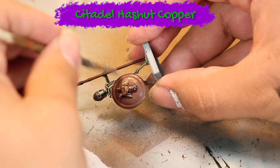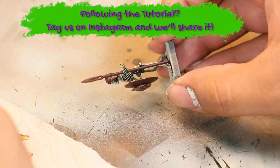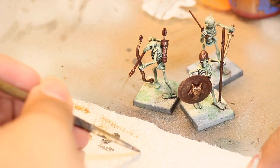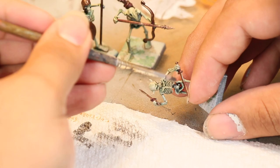Once the red was dry I then went in with a dry brushing of some Hashut Copper to give all of the weapons a nice bronze appearance, making sure to go light enough to leave plenty of the red showing underneath. Once I finished with that copper dry brushing I then went in with an even lighter dry brushing of some Lead Belcher. The Lead Belcher is going to add a little bit more metallic sheen to all of the weapons and armor.